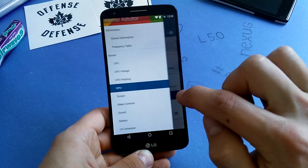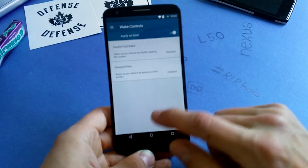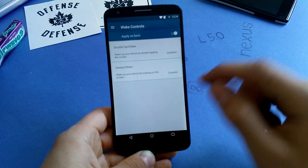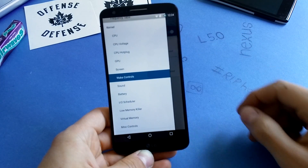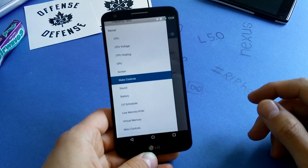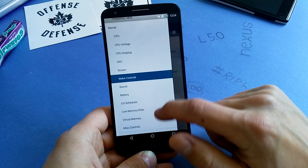Wake controls are also available, like double tap to wake. Of course it works even if you don't have this kernel specifically, because this phone natively features double tap to wake.